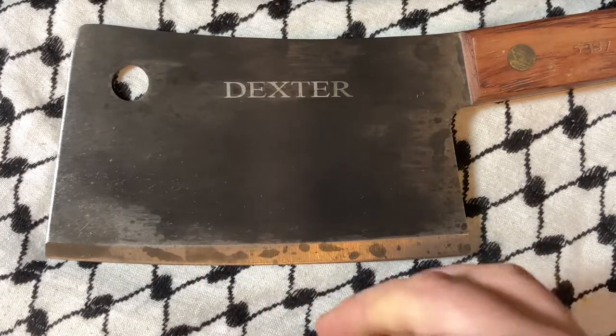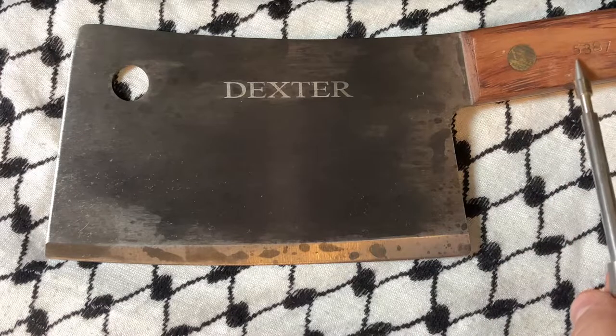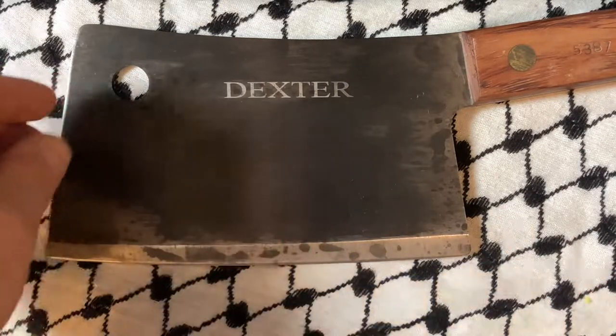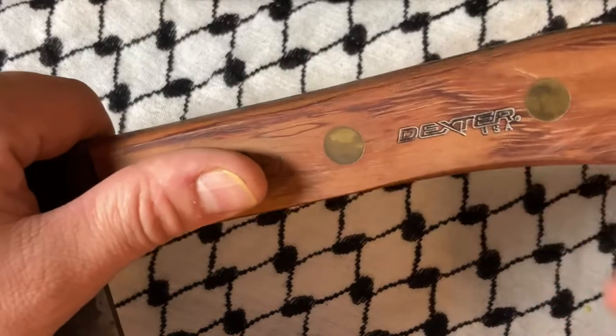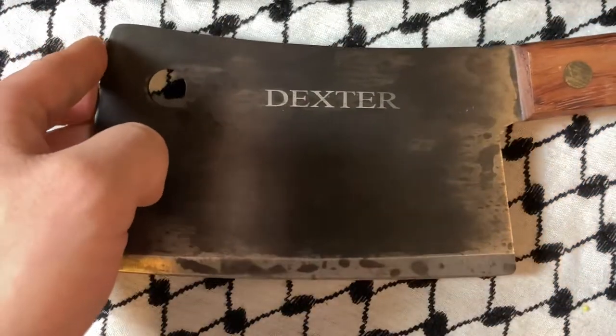What's up YouTube? Today we're looking at a Dexter Cleaver that may or may not have been on the channel before — number 5387. Supposedly made in the USA, although I will say I have heard there is some sneakiness, and perhaps these are not actually made in the US, or were made. I mean, they're vintage now.